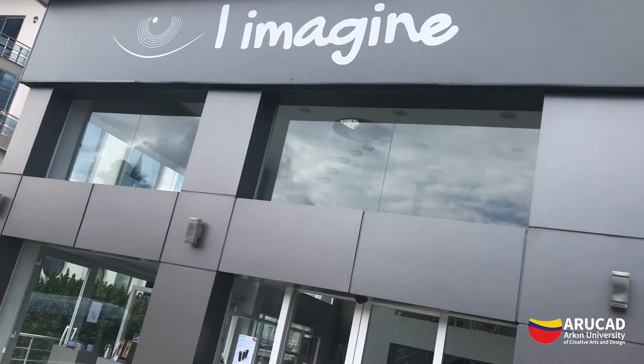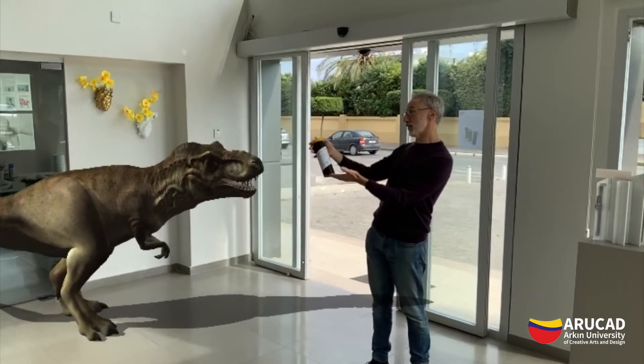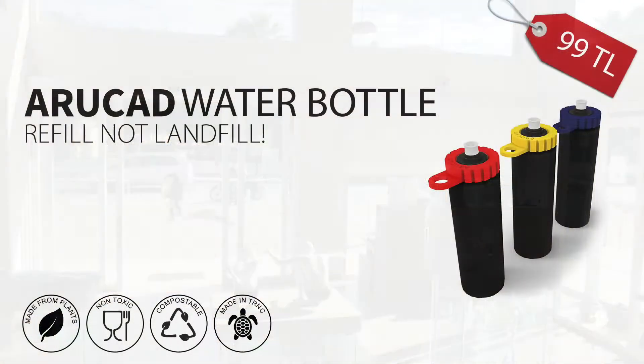So order yours at the iImagine shop. Everybody wants one and here's one for you. Just remember: refill, not landfill.